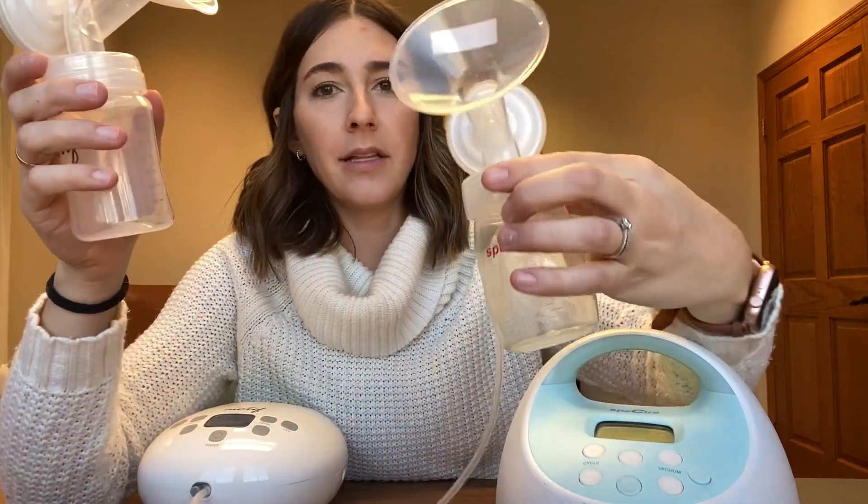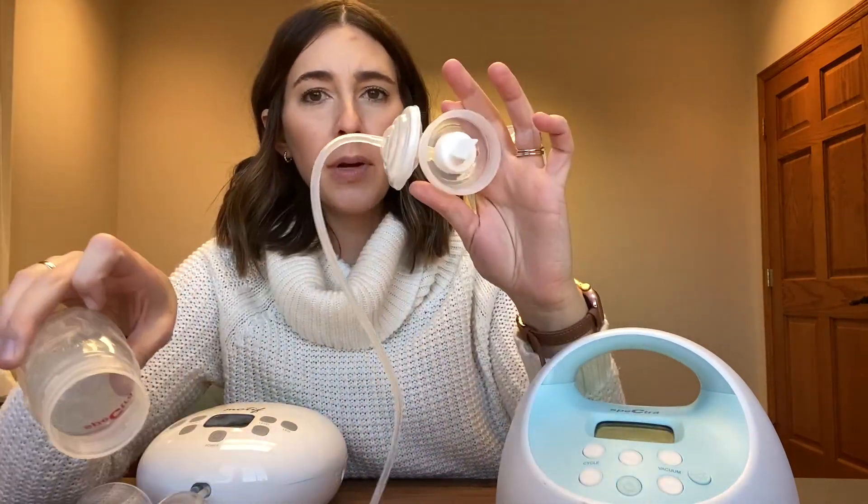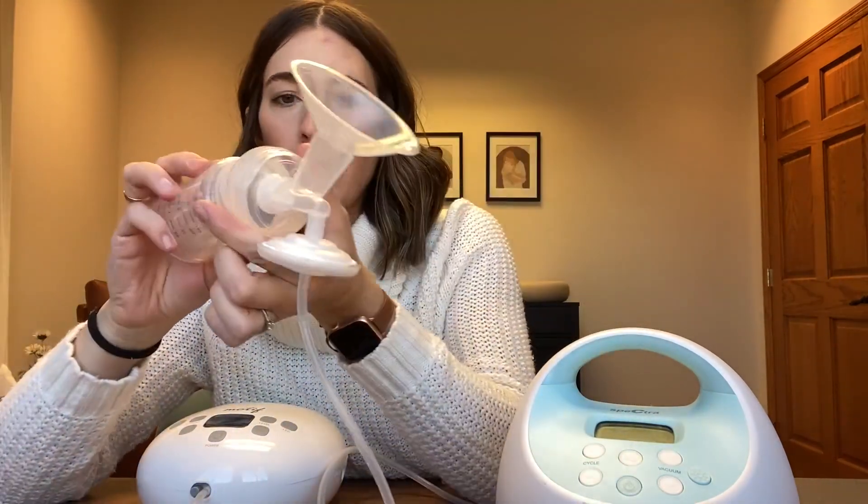The pumping parts look very, very similar. This is what the Motif Luna parts look like and this is what the Spectra parts look like. Both have your traditional duck bills, which I like. These ones are a little bit shorter but they both work just fine.